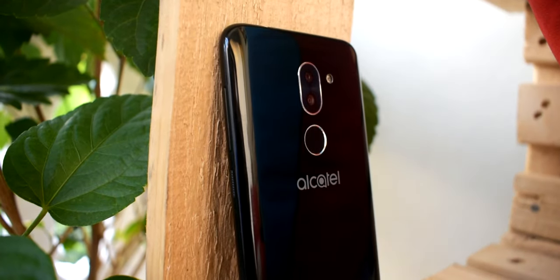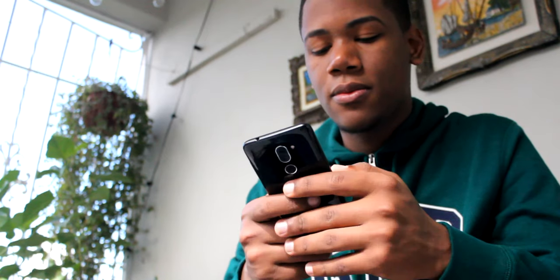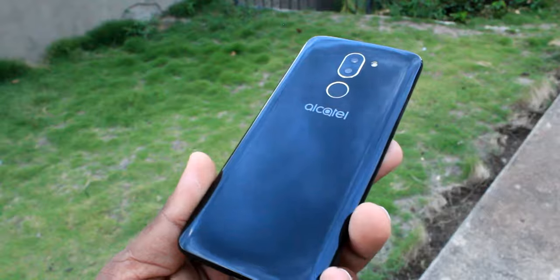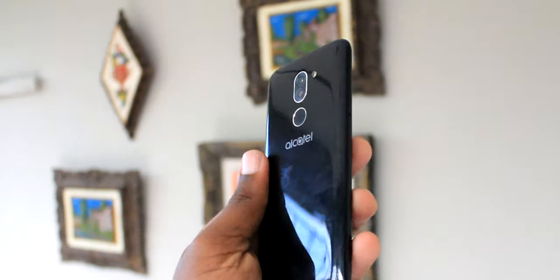Bienvenidos a un nuevo vídeo sobre tecnología. En esta ocasión les traigo la review completa del Alcatel 3X, un smartphone que me ha dejado sorprendido, así que vamos a ver el por qué.